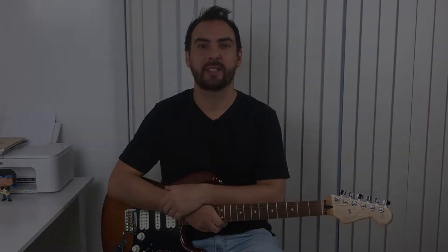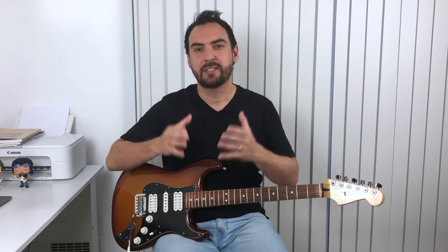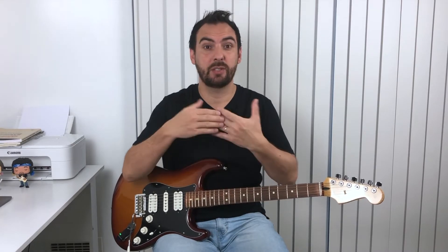So get your guitar and let's practice. Hey everyone, I'm Everton Zakini. This is a common practice: lots of students find a backing track, look at the key and just start improvising. They don't look at the harmonies — sometimes they just look at the first chord and that's it.